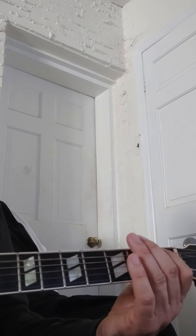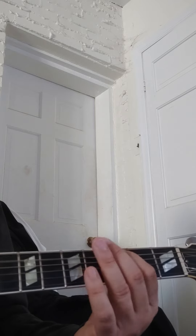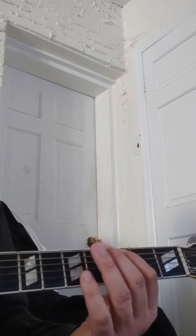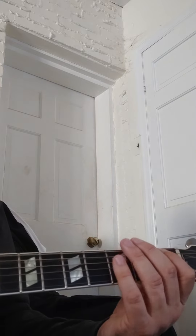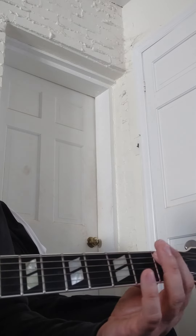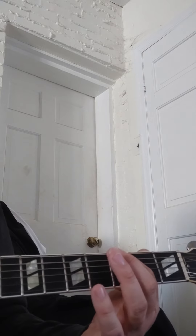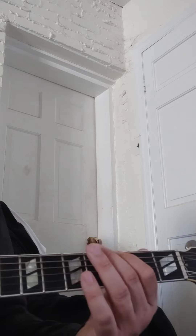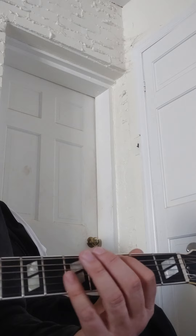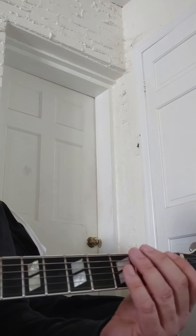Then we go to the pre-chorus and back to the third fret. There's the second verse, and at the end of the second chorus it'll go back to the B-flat.